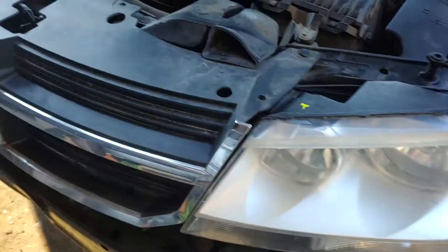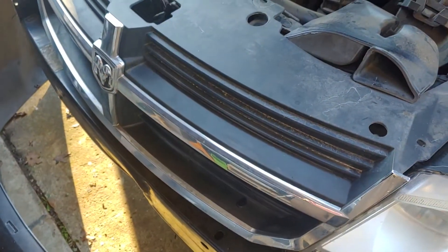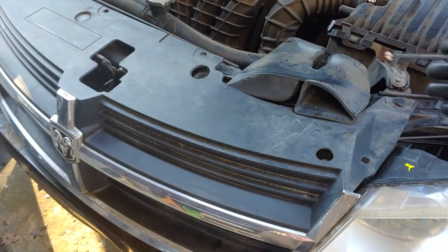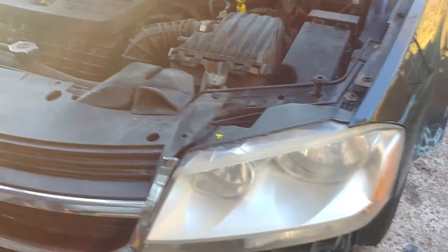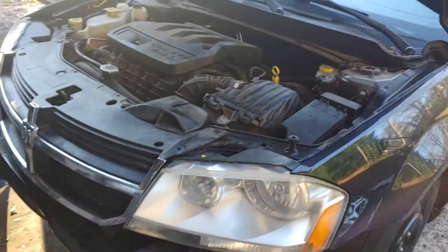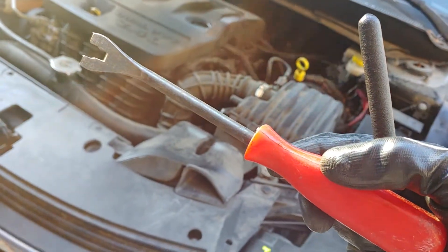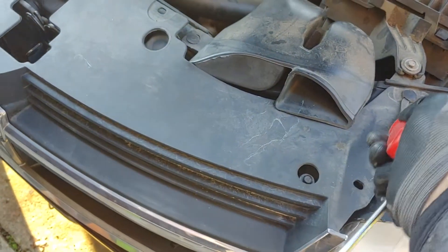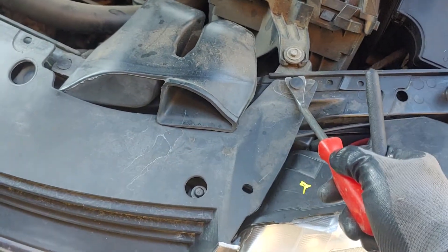First you have to remove this grill. I never removed it all the way — I left these in. If you don't have one, make sure you invest in one of these clip removal tools, it'll make life a whole lot easier. You just get this down into the hole, lift it up, and put it in there.